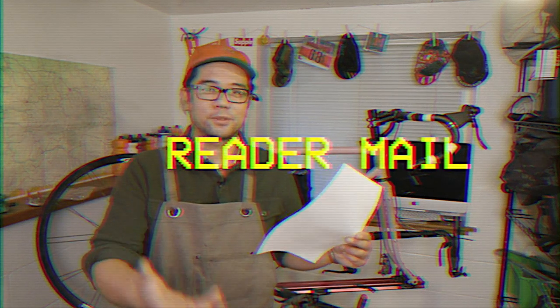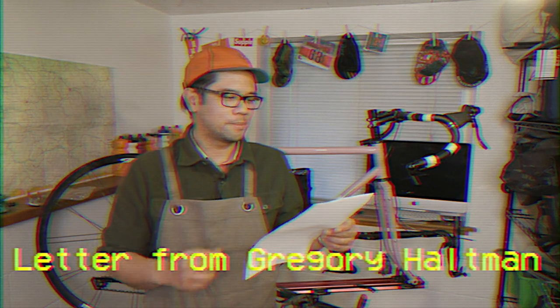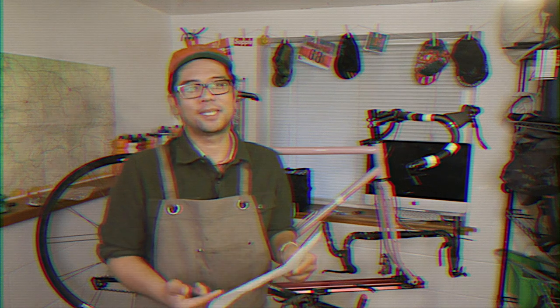The first letter comes from a viewer responding to our previous video here at the Cave of Bad Ideas. Gregory Haltman writes: for the B screw problem, maybe put an M5 nut with Nylock or Loctite on the end? Well, Gregory, no. I'm not going to do that. Using the GX derailleur in our last video was already a bad idea, and this sounds like a bad idea on top of a bad idea.